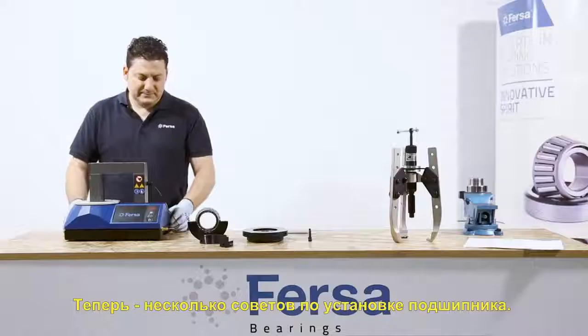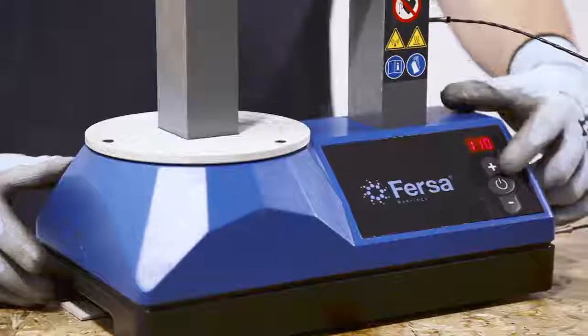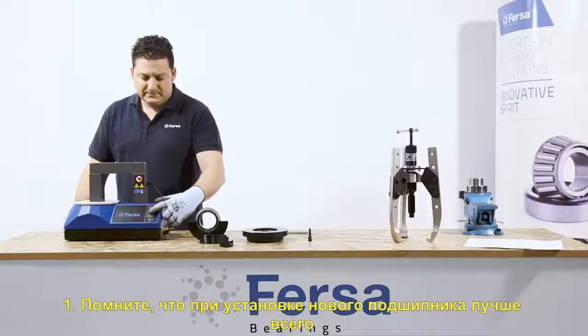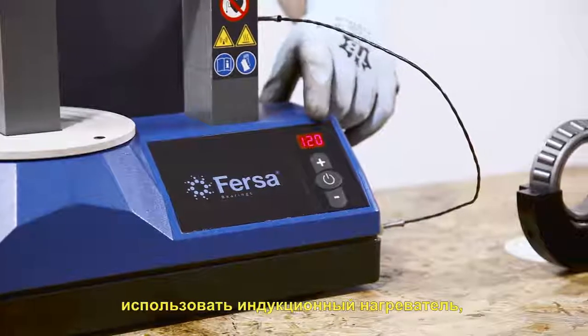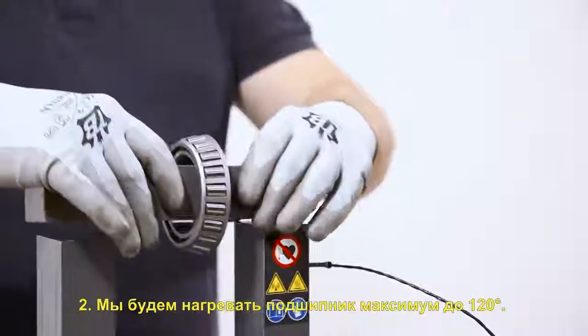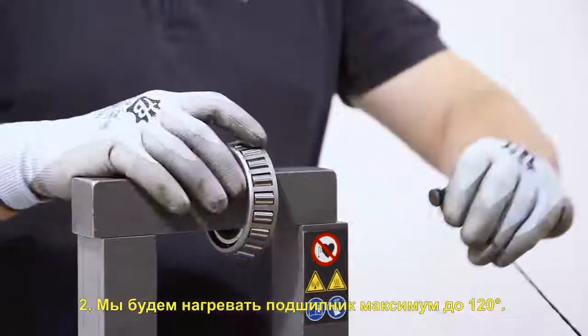Now let's talk about the best way to mount the bearing. Remember that when installing the new bearing, the best technique is to use an induction heater, like the one we use. We will heat the bearing to a maximum of 120 degrees.